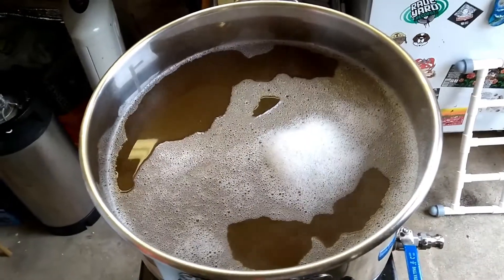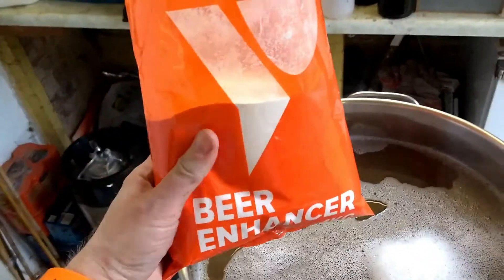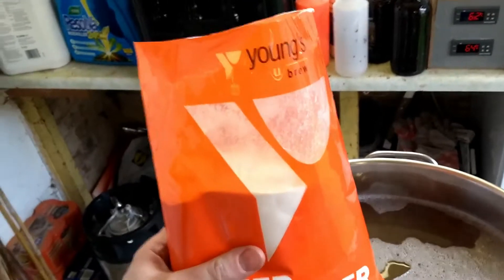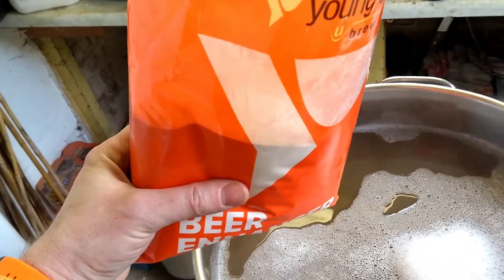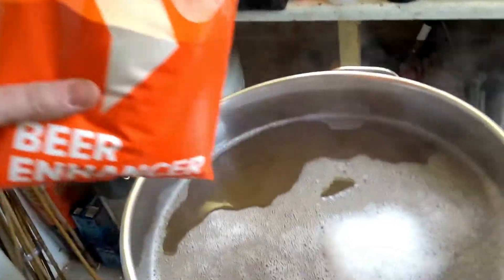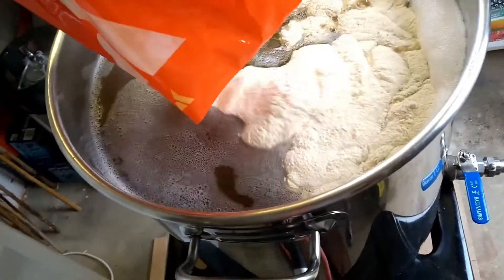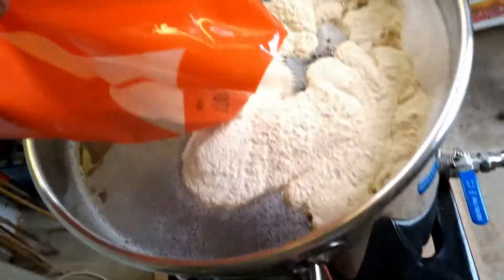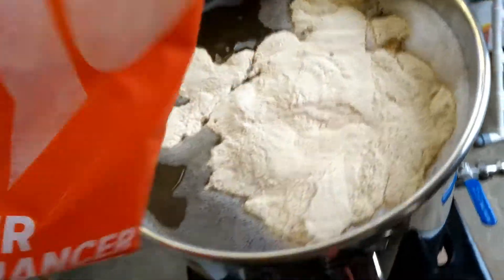Okay, in the boil kettle waiting for it to come up to boiling temperature. Going to add what's called beer enhancer — it's basically dextrose and a little bit of dried malt extract. One kilogram of this is going to go into the boil kettle. Give that a stir, just chuck this bag out of the way.